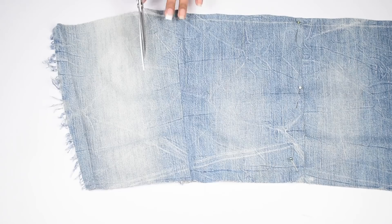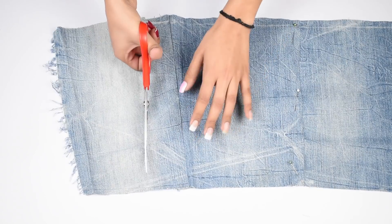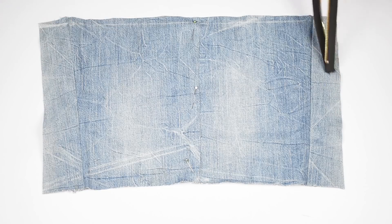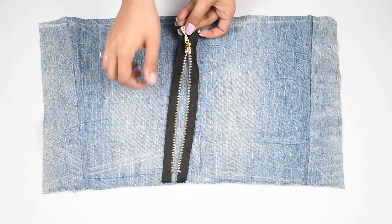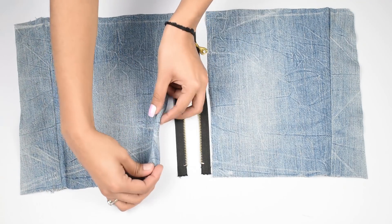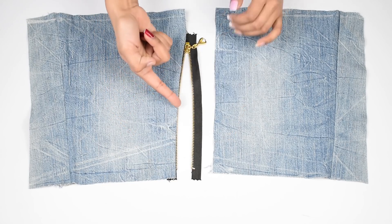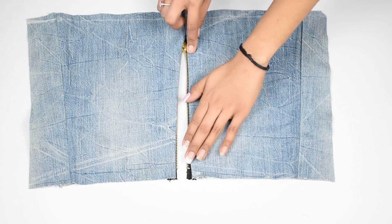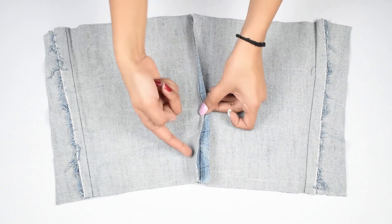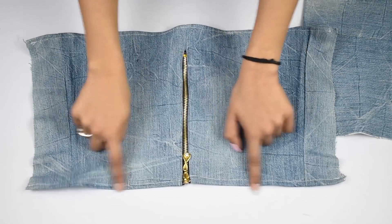Place this fabric on your back and see how much you need to cover it, then cut off the extra. You can stitch the two pieces together like we did for the front, or you can add a zipper. For the zipper, place it down, fold the edge of one fabric piece and place it on one side of the zipper and stitch it down. Do the same with the other piece. Once done, it should look something like this. Don't forget to hem the upper and bottom edges of this piece as well.